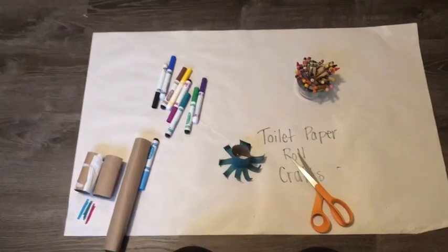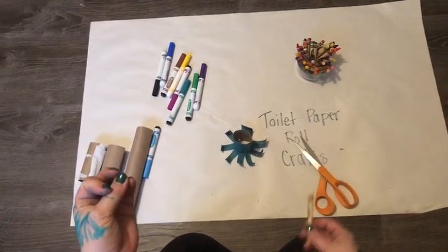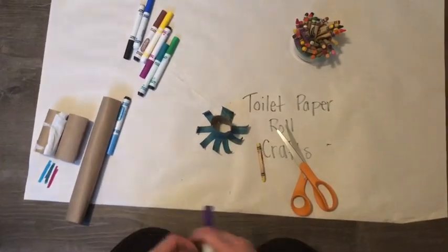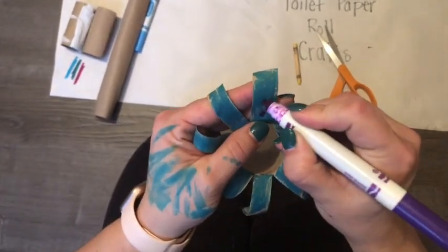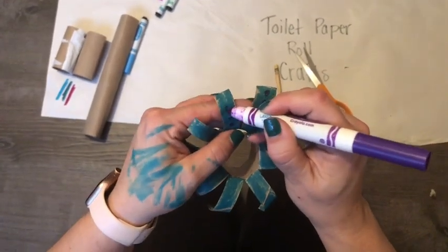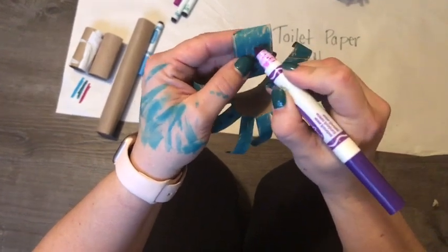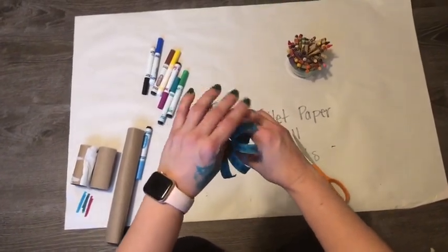Now I want to decorate the tops and bottoms of his legs. If you know anything about octopuses, they have tentacles, and on the bottom of the tentacles are little suction cups. So I'm gonna use purple and just put some dots on the bottom of his legs where his little suction cups would be, to make him look a little bit more real. I got all the little suction cups drawn on the bottom of my octopus's legs.